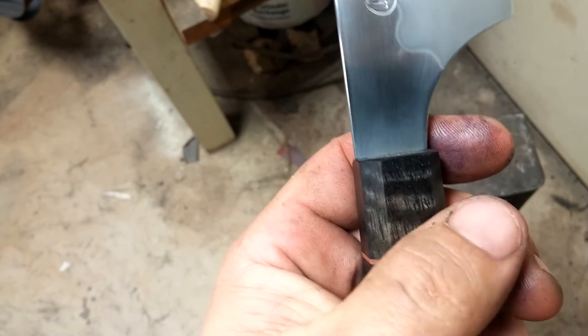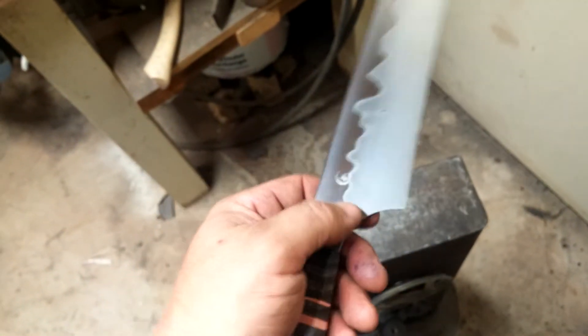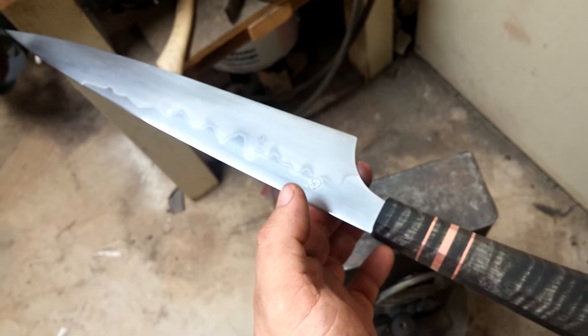I may actually send it out to you guys that way with the new handle — I haven't decided yet. I'm not worried about fit and finish to a T for this knife temporarily. The balance point is really nice; it balances right about there, which is where it balanced on another knife even with the handle so far back.